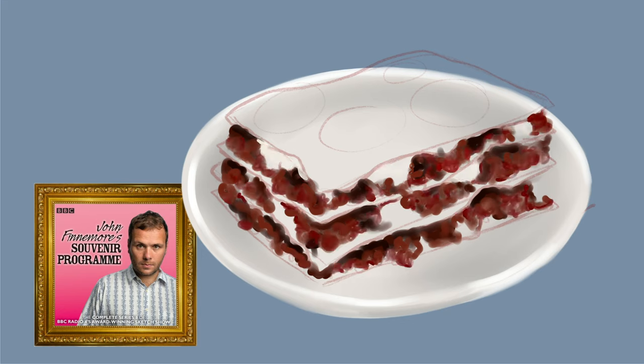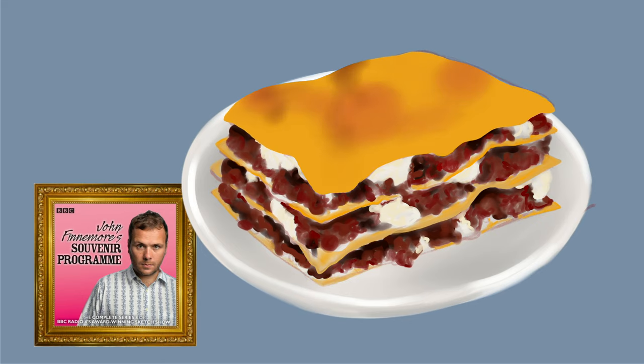Really stupid question, sorry. What is it? It's a lasagna, obviously. Yeah, yeah, lasagna, of course.